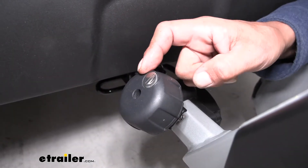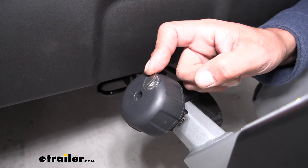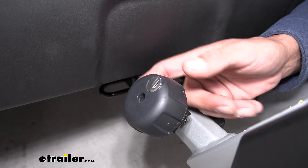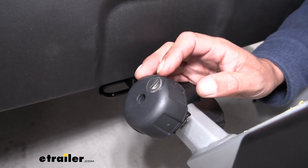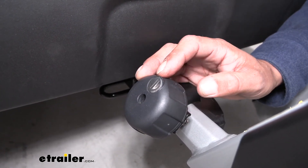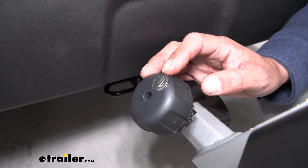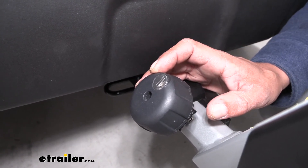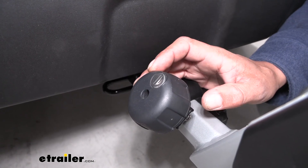On top of the knob, there's a metal lock core so nobody can tamper with it and loosen the bike rack to take it out. What's really nice is that it is keyed alike to the cable lock, so we don't have to worry about one lock to keep the bike rack secure to our car and then another lock to keep our bikes secure to the bike rack.